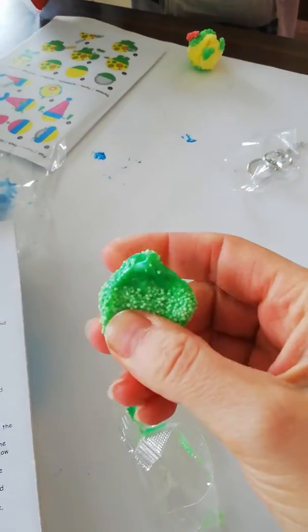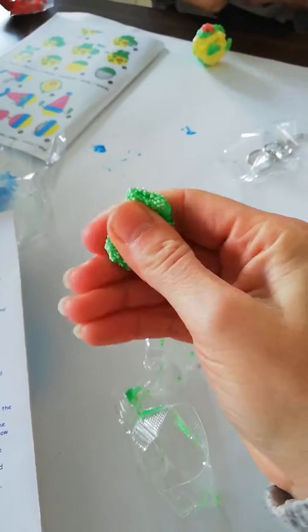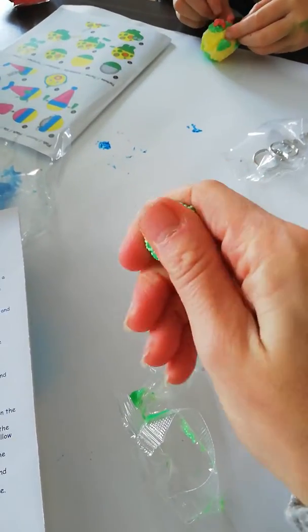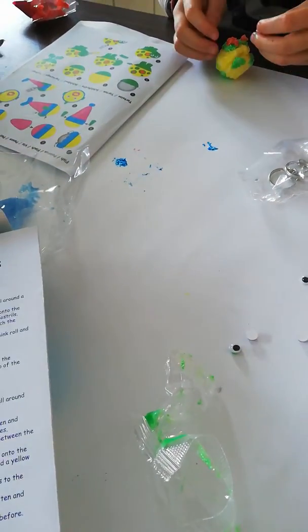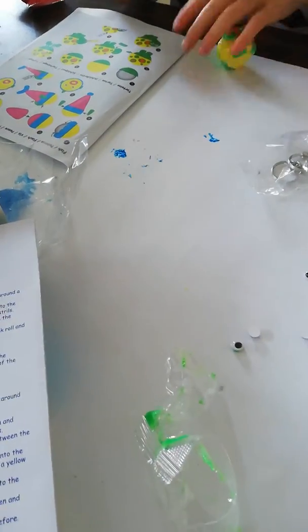And there's a fun kind of foamy, slimy putty that is air-drying, so you can fold it around your styrofoam balls and then it dries out over time.